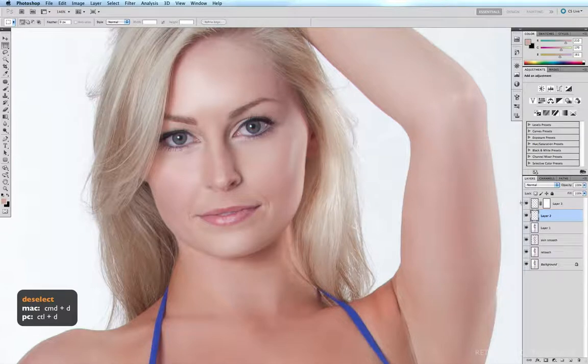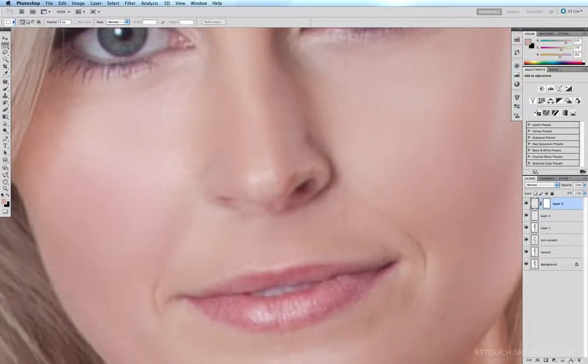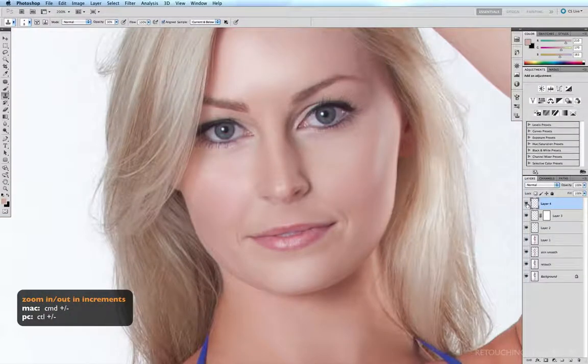Command+D to deselect. Now I want to soften the darkness of this nostril so it's not quite so prominent. Command+Space Bar, click and drag to zoom in. On a new layer above, I'll click the new layer icon, get onto my clone tool with S, bring the size down a little bit, and with it at 30% opacity I'll Option+Click on a patch of skin underneath and soften that line. I'll also soften the darkness of that nostril — Option+Click and sweep, Option+Click and sweep. Now that nostril isn't quite so dark and obvious.